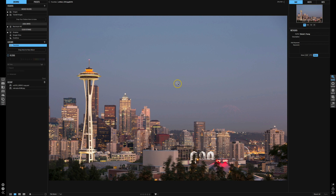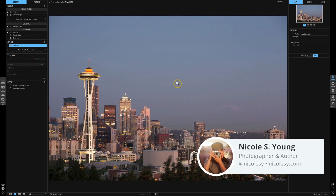In this tutorial I'm going to show you how you can use On1 Photo to give a photograph an old-fashioned look using overlays.